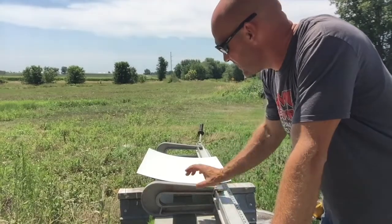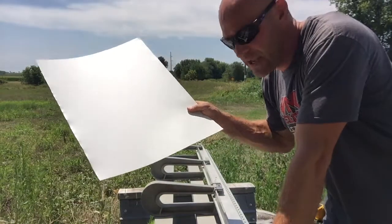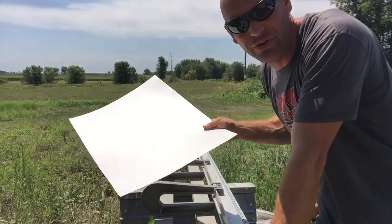Hey friends, let's go ahead and look at how to take a piece of coil stock and bend it into a profile using a brake.